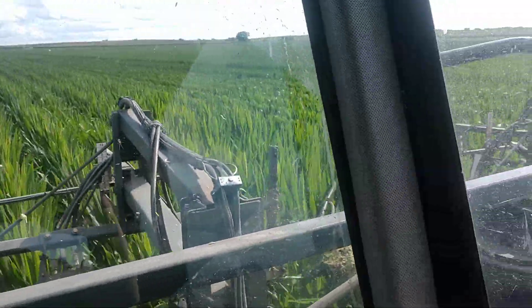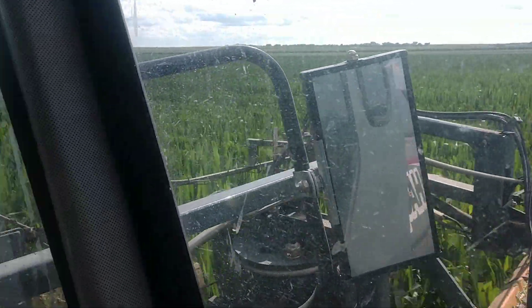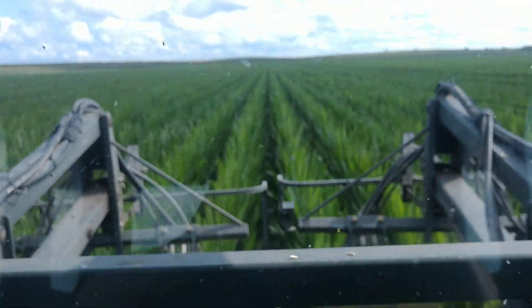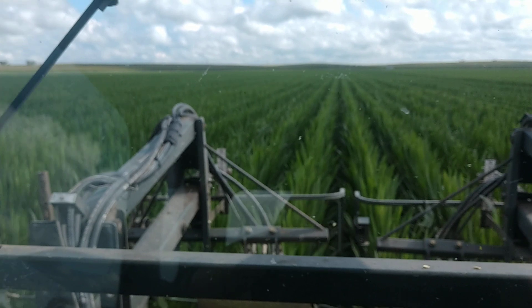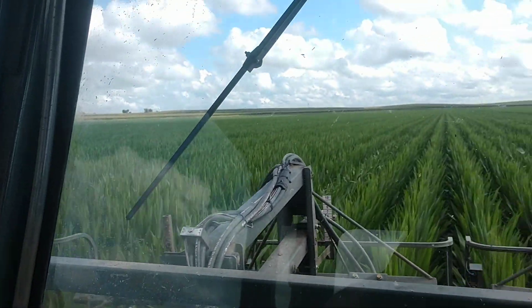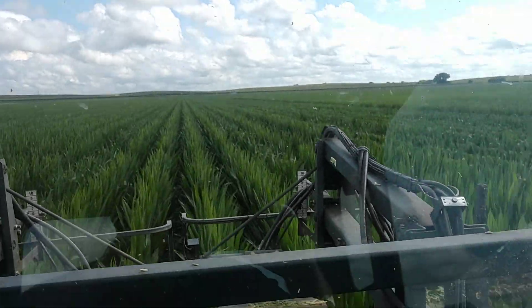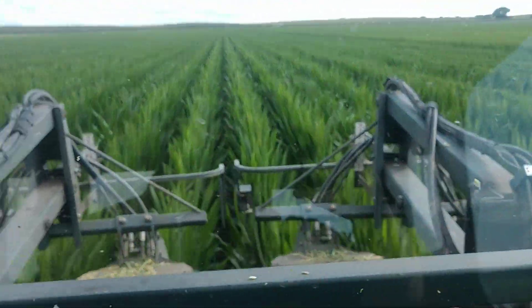Hey y'all, welcome to Grow the Farm Up. We're detasseling a beautiful field of seed corn this afternoon. As we've talked all year, a little late this year — I think we're sitting on August 3rd today — looking how even this field is.